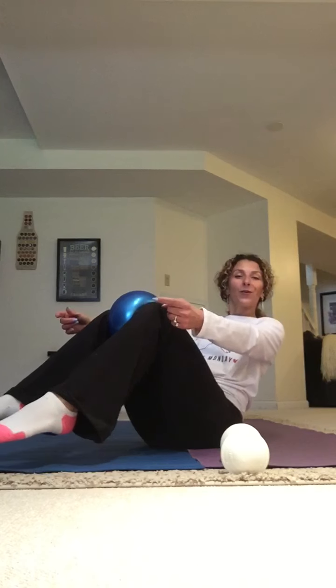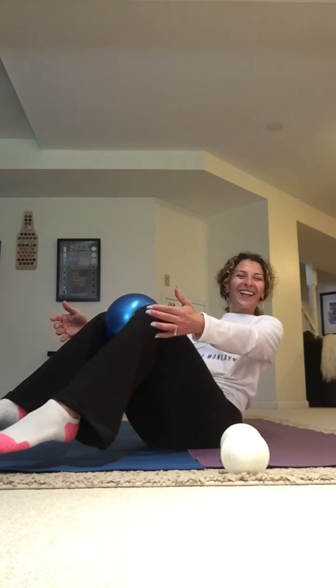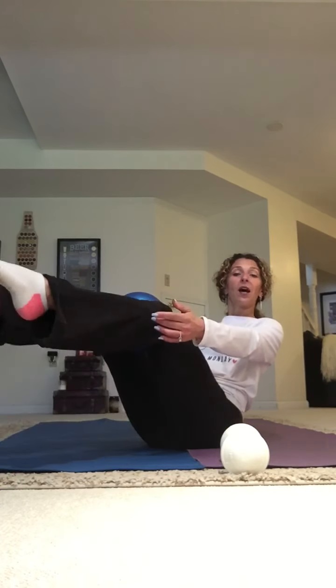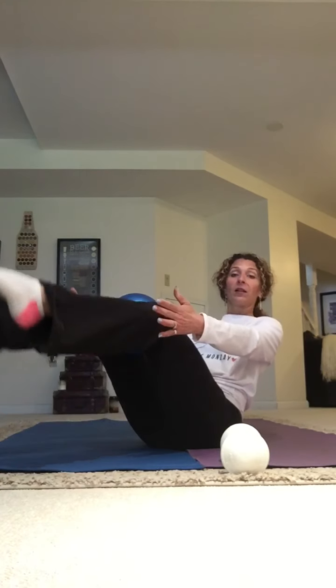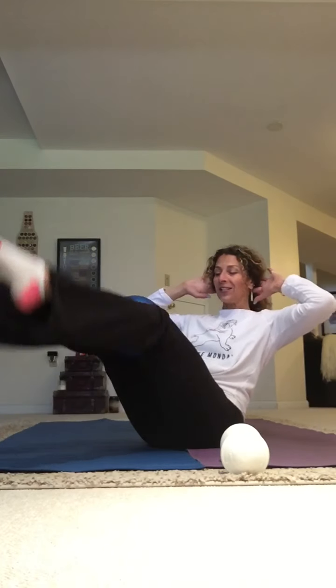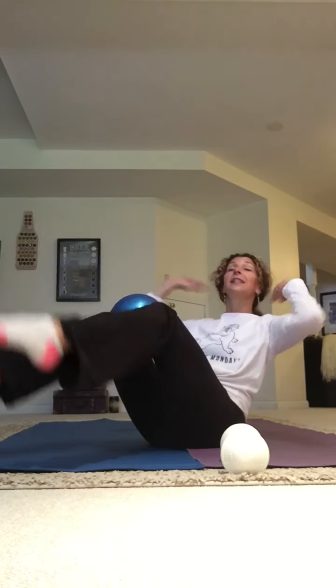If you want to keep doing this and make it a little harder, come up on your tippy toes and maybe even lift your feet off the floor. Squeeze and hold. Lift your feet up and touch down — toe taps. Squeeze the ball, don't let it go. Lift up and down. A little harder — hands to your ears. Keep squeezing that ball. Can you extend the legs totally up like a V sit? Toe taps. Two more. Up, down, and up, down. Take a little breather.